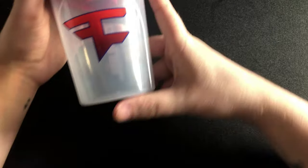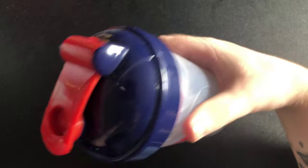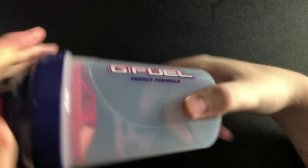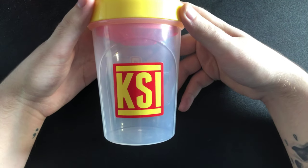This one is the Sour Phase Berry shaker. You've got the red and blue design with the G Fuel logo, and your red insert to go with it. By the way, all these inserts that come with them are the official ones — right colors and everything. I never mix and match them.